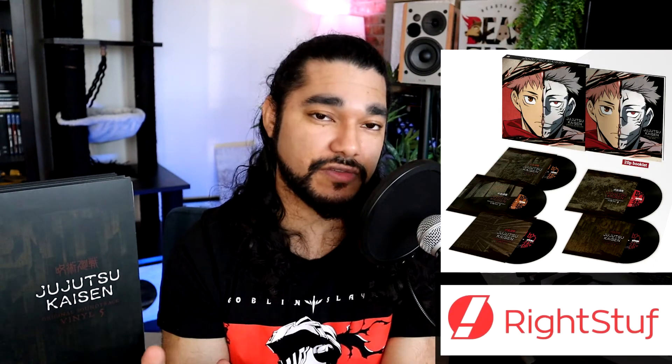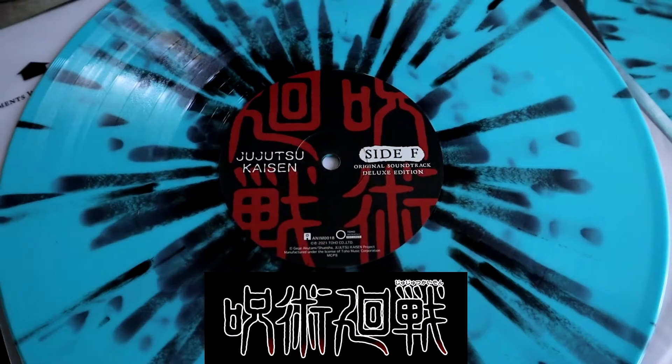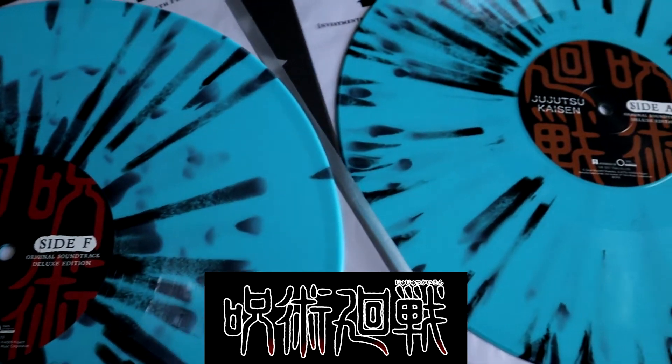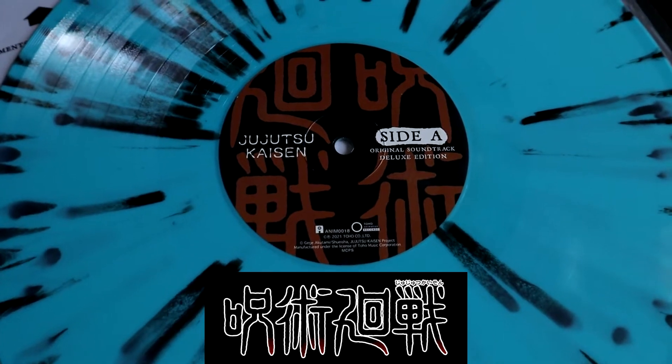So those are the colored variants. What's really cool about the Right Stuff standard black variant is that it draws you into the label, which features the four kanji that make up Jujutsu Kaisen — and they're all slightly different colors too. It's a really cool way to have the name of the anime on the label. It just looks dope.